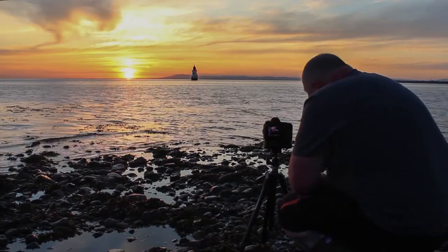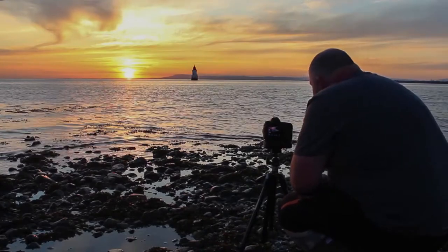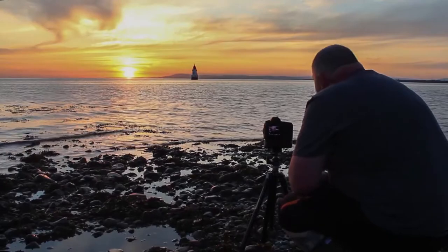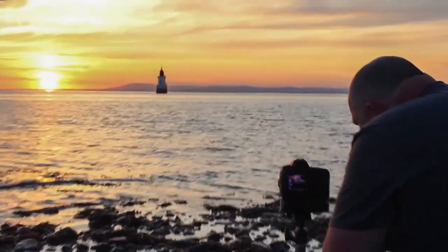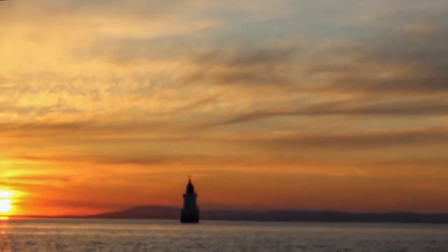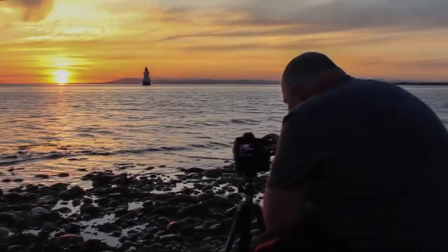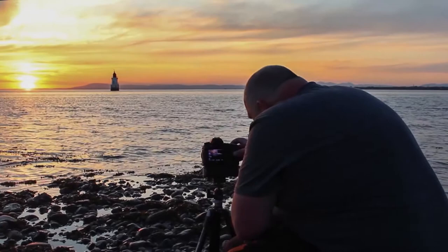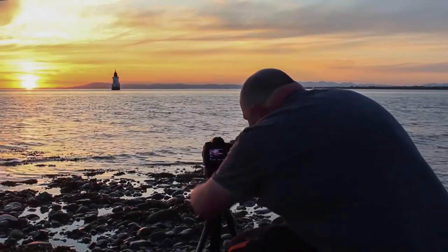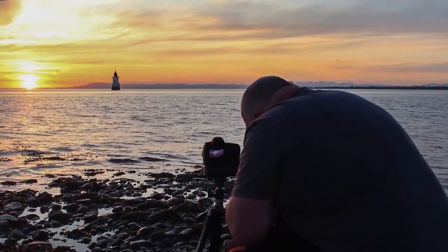The sun's getting a lot lower now, the sky is lovely. I've put my smaller lens on — the 17-40. I'm going to get the lighthouse in the distance and a bit of the seaweed and stones here — they may be slightly blurred, just leading out to the lighthouse. F10, 50th of a second, ISO 100. Let's lift it up a bit, get the lighthouse and the sun in the top third. Lovely, very nice.